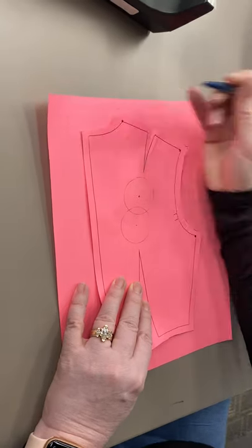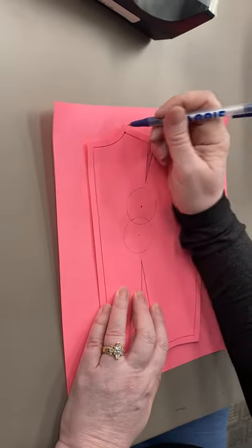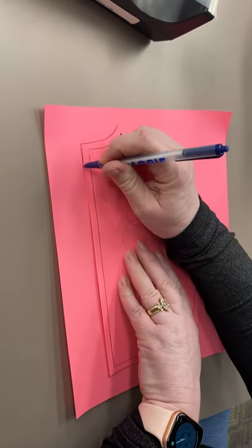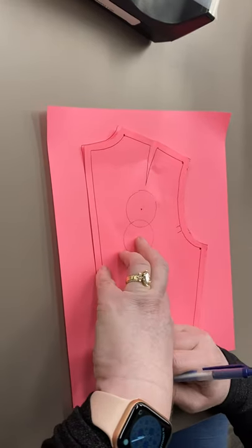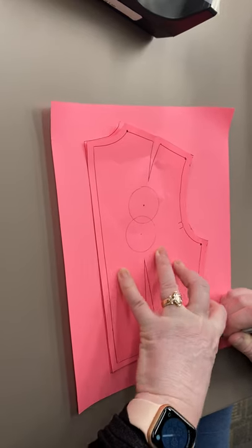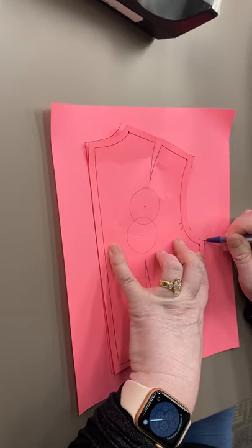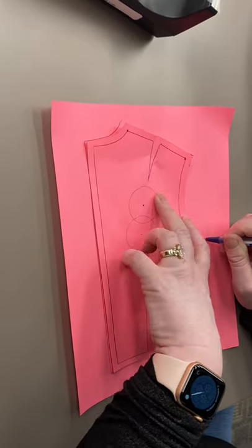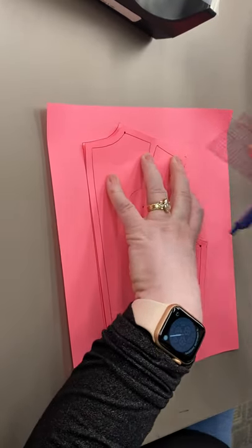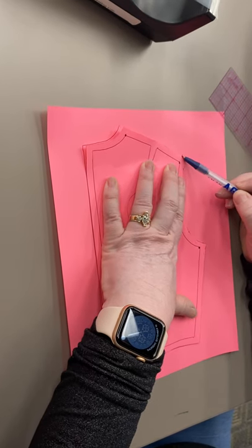We're just going to start tracing our shape. I'm going to start right up here at the neck and trace down the center back, down across the waist — making sure my duckbill is in there — and up this side seam, then stop. I'm going to measure up here on my side seam, measure in a quarter of an inch, and just mark that on my paper up at the top.